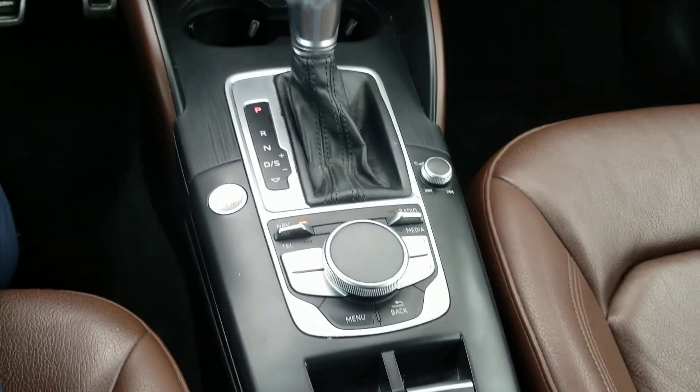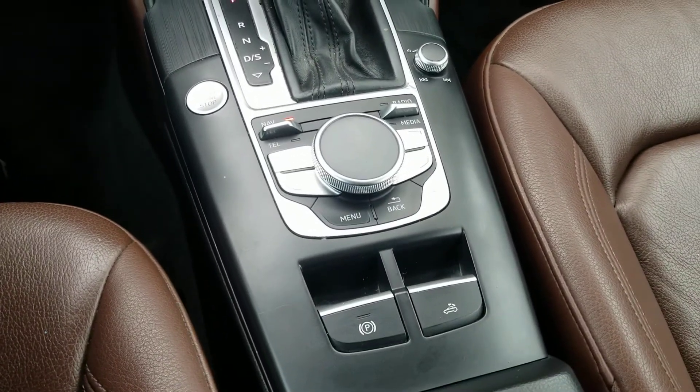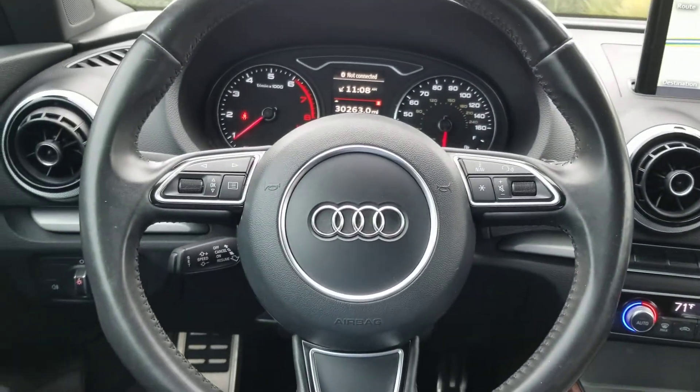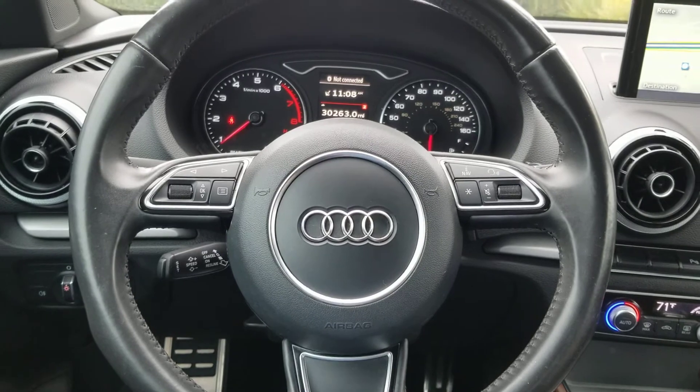And that's how you raise and lower the top of a 2016 Audi A3 convertible.